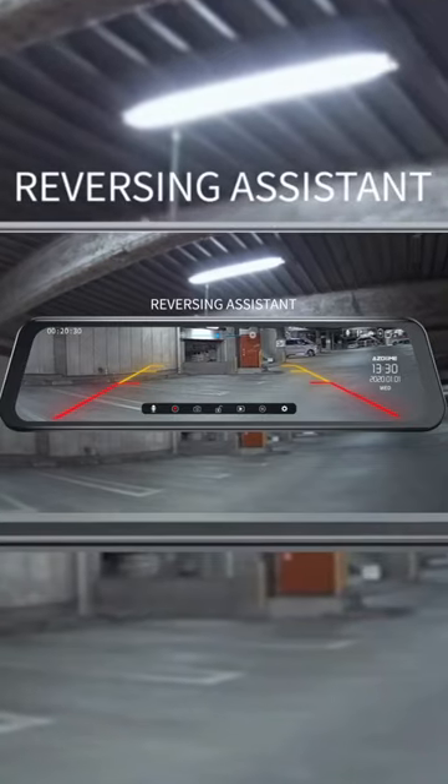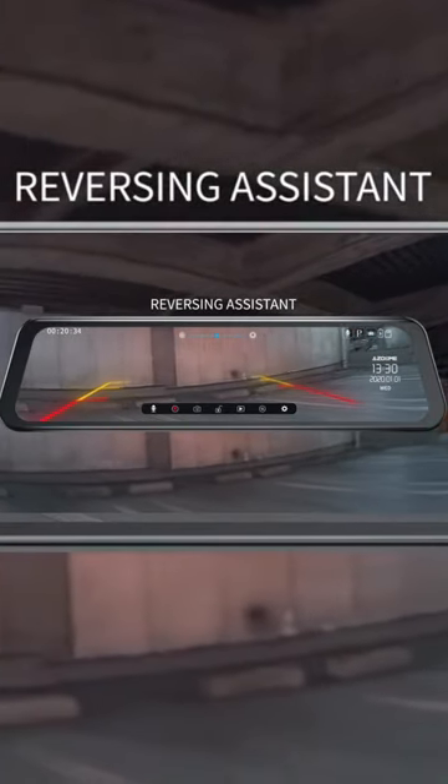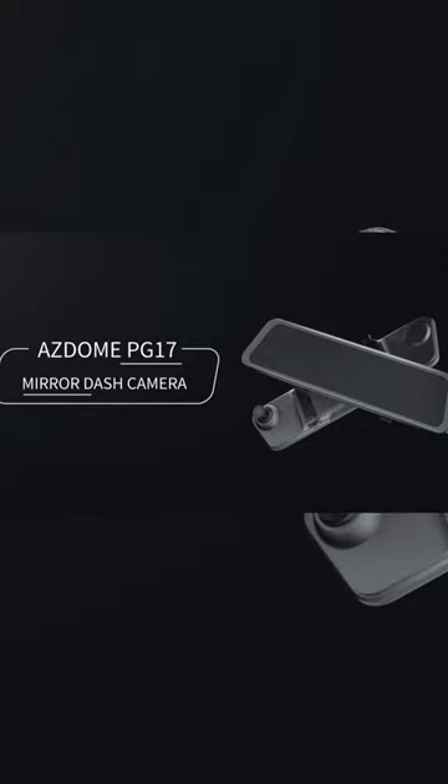The Asdome Mirror Dash Cam improves the resolution of the backup camera to 1080p, ensuring that the dual camera can record your driving clearly, register and record license plates, road signs, and collisions, and provide you with all-round protection.